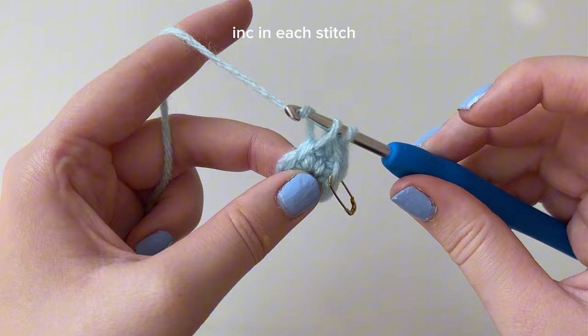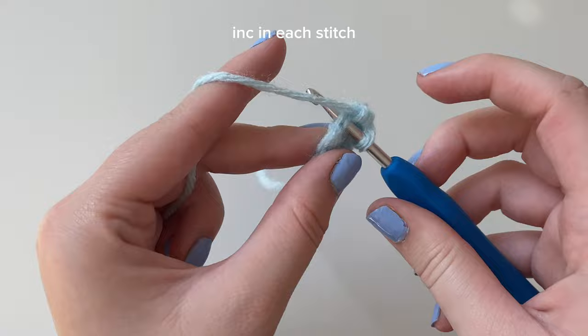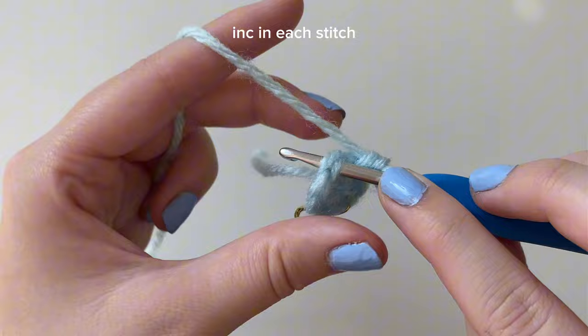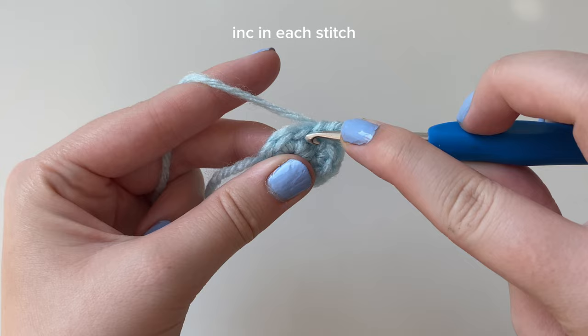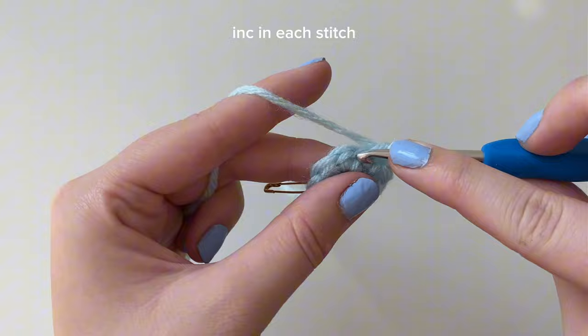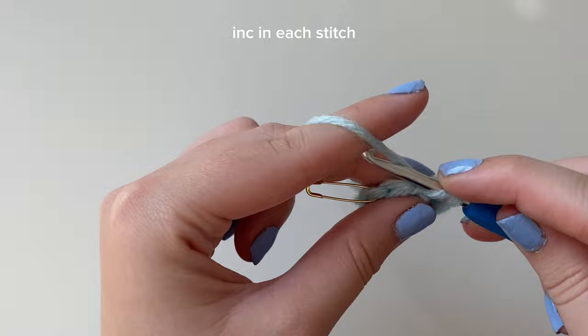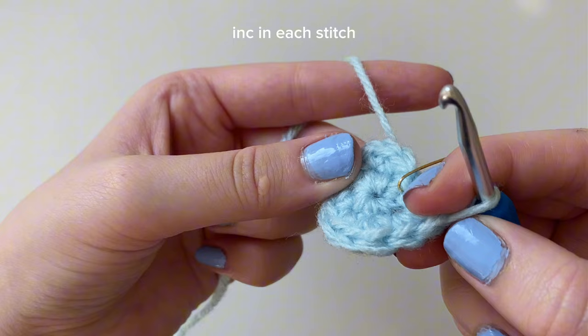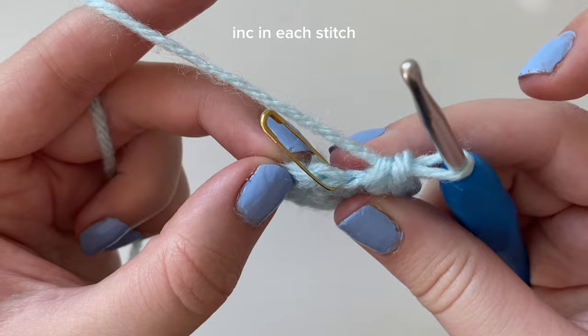To do an increase, go back into that same stitch we just placed a single crochet in, because an increase is two of the same stitches into the same stitch. Insert your hook back into that stitch, yarn over, pull through, yarn over, pull through both loops - that's two single crochets in the same stitch. Continue this all the way around. By the end of round two you should have 12 stitches total.